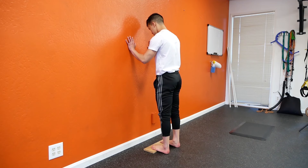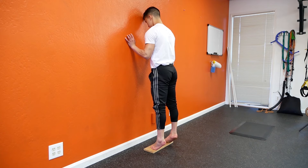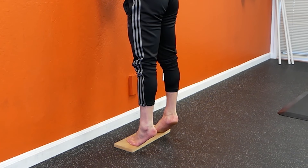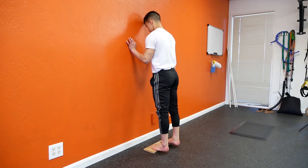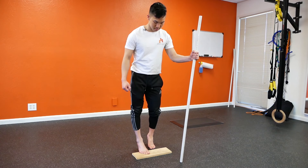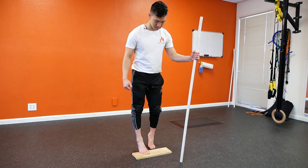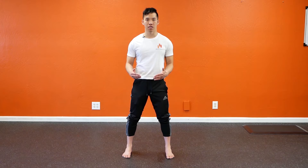Now that you understand the three key points and the why behind them, if you're having trouble performing this exercise exactly the way I'm showing you, feel free to modify it. For example, if you're having trouble staying balanced and that's throwing off your ability to hit the three key points, then maybe stand at a wall, hold onto a stick as you're performing it, or take a wider stance. Do what you need to do to get the three key points.